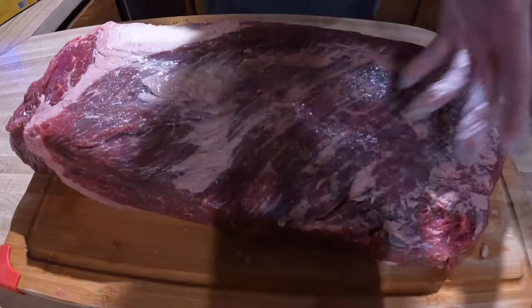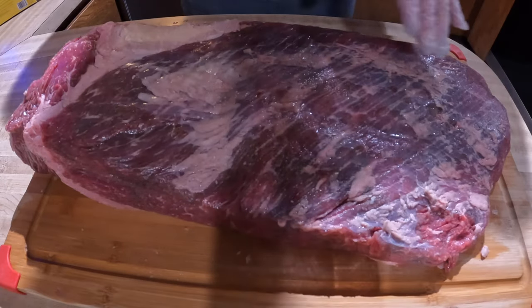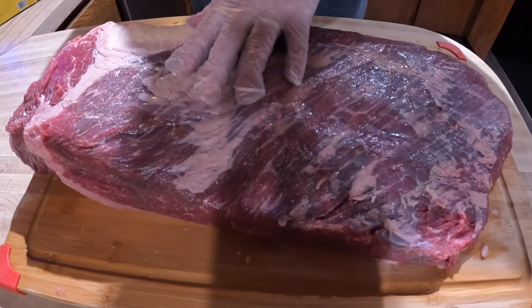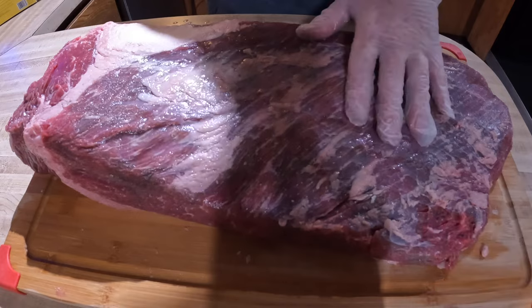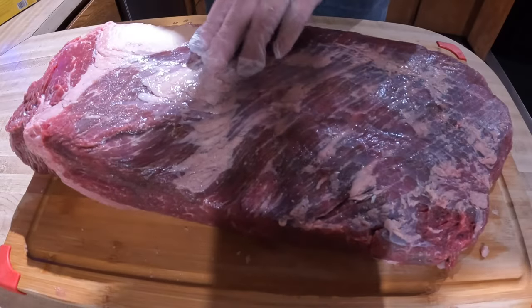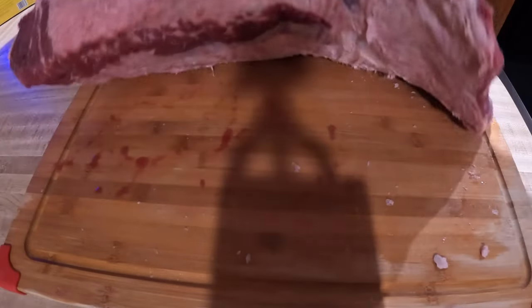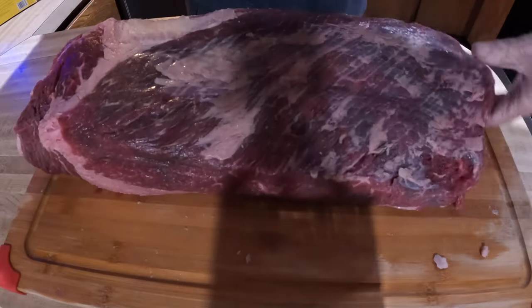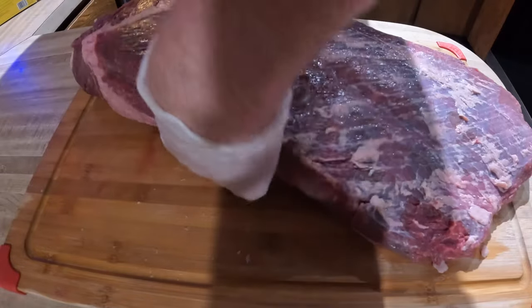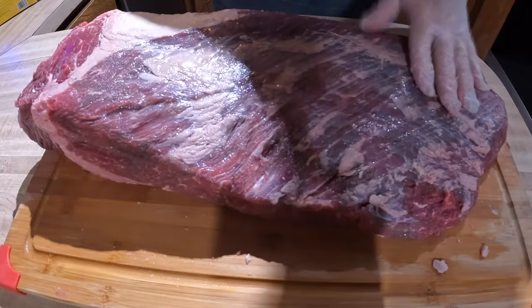Here's how I seasoned this 13-pound full brisket. I got it out of the freezer a few days ago and thawed it out. I found this for under three dollars a pound at a Homeland, so I bought two — cooked one, froze one. It's been trimmed up; some of the fat has been removed to about a quarter inch in most spots, some less, some more. I took off a decent amount so it isn't too heavy with fat.